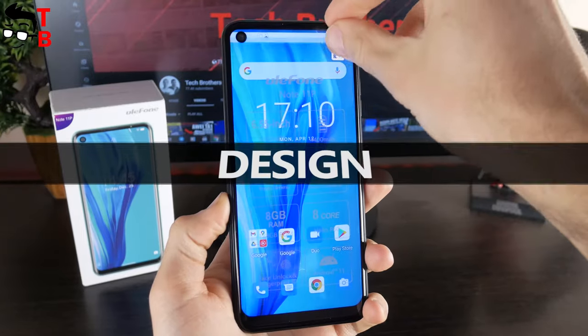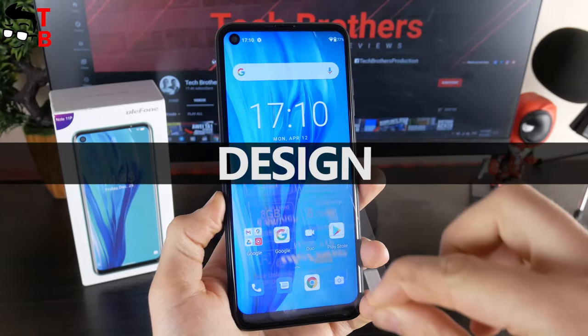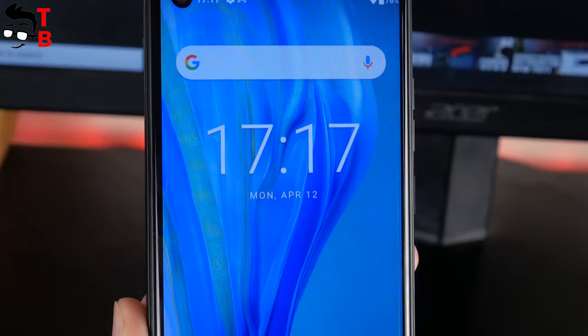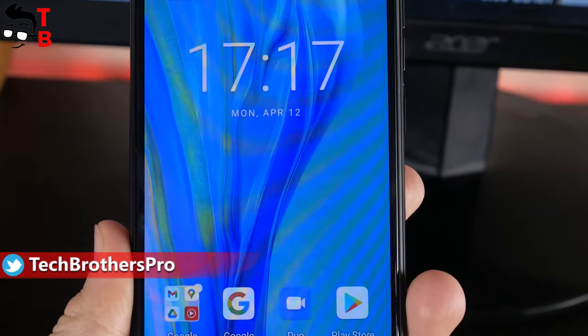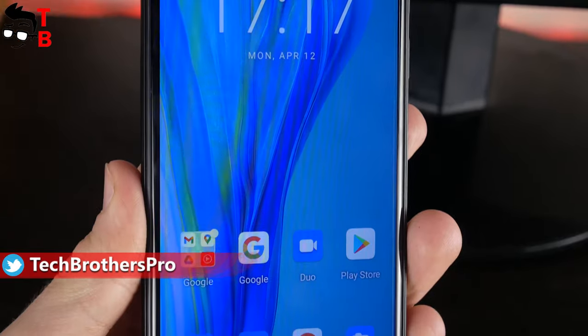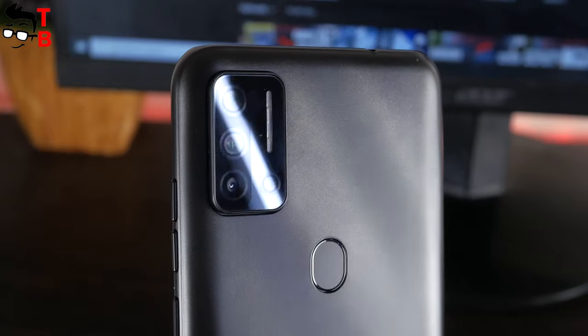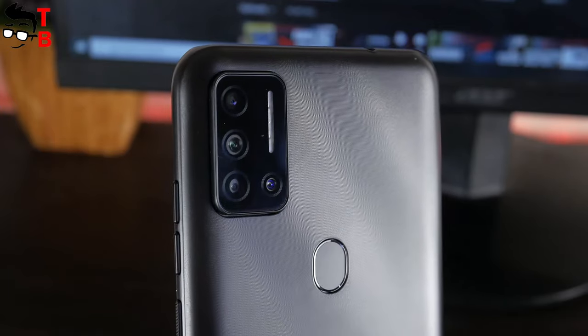You have seen how the new Ulefone smartphone looks on the box, but this is how it looks in real life. You can see that the bezels around the display are much bigger – about 3mm on the left and right side, and 7mm on the bottom. In the top corner, there is a front camera. On the back, we can see the quad camera and fingerprint reader.